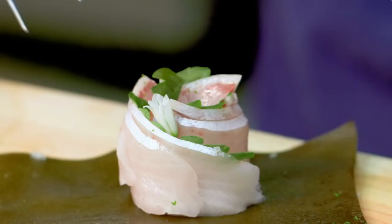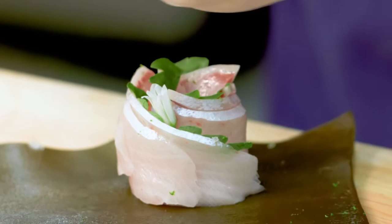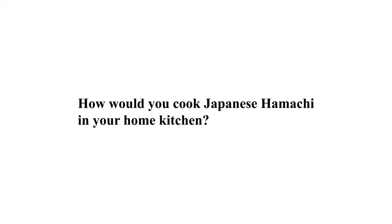This fish is wild-caught and then killed Ikejime style, so it's absolutely perfect. It couldn't be any better.